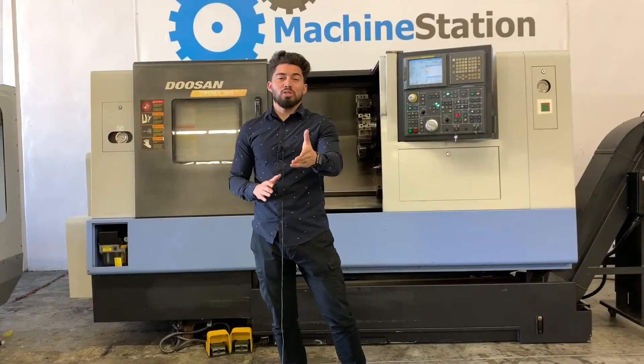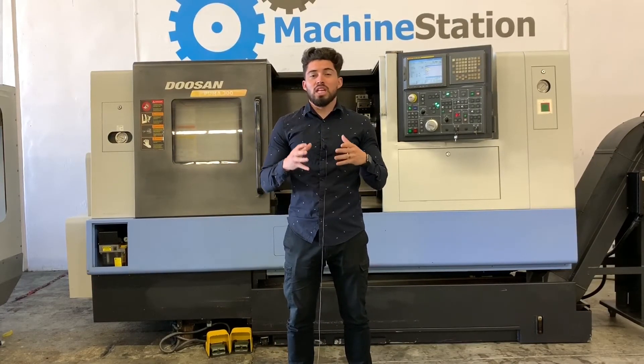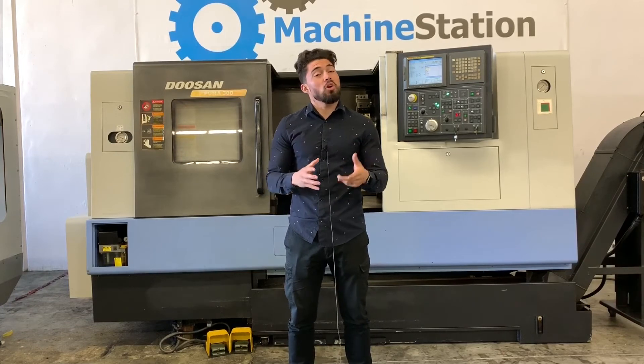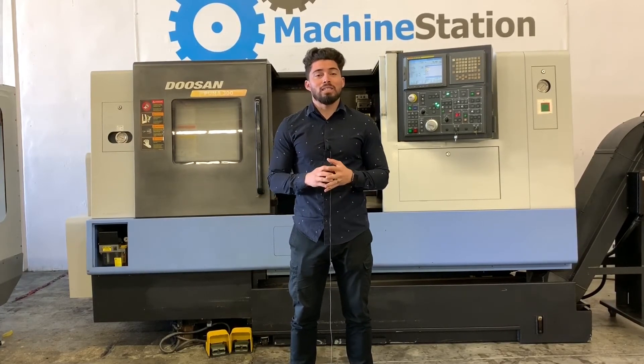There you have it, guys. That was the Doosan Puma 300C. If you want to see anything else in more depth — videos, photos — please don't hesitate to give me a call at 909-919-9600.